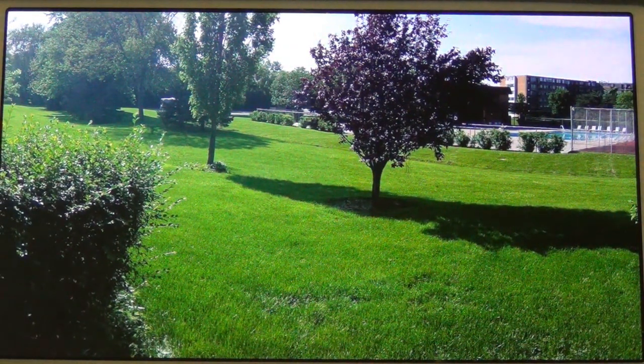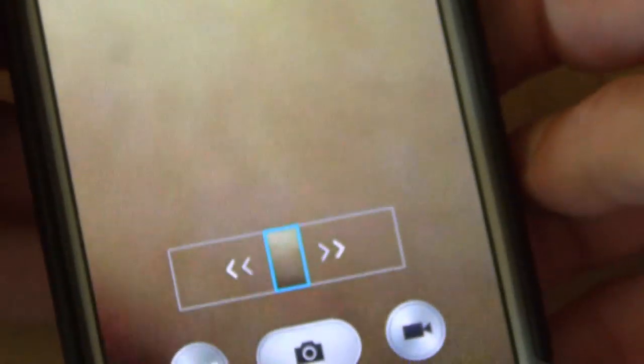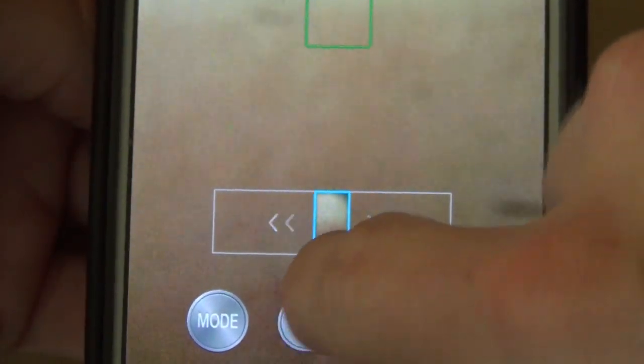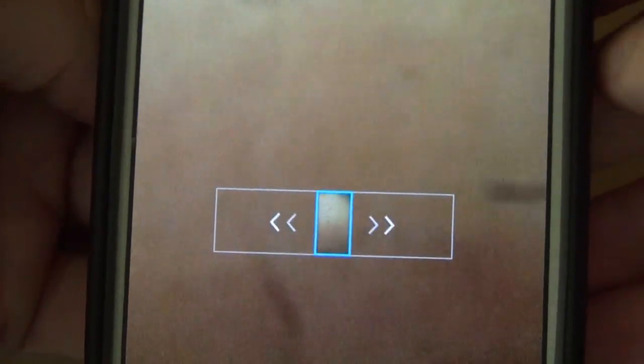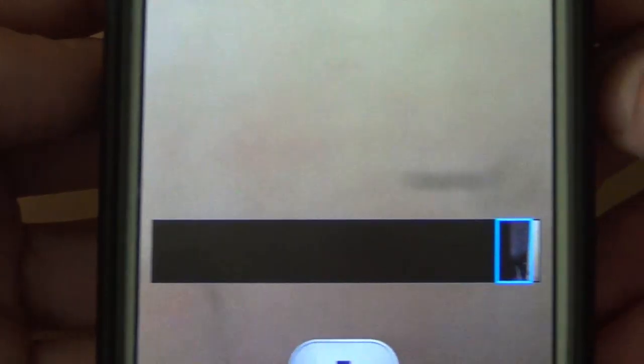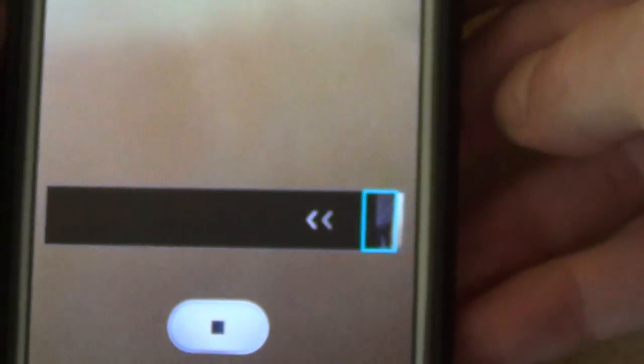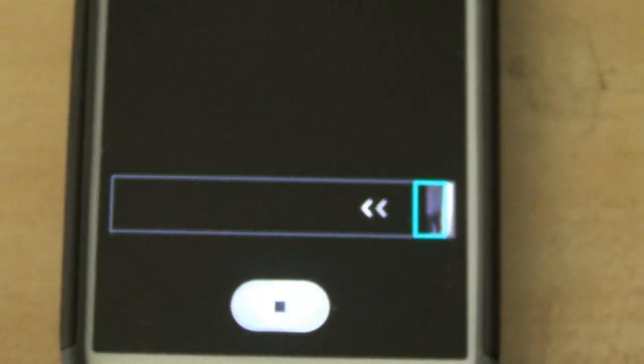It does a full 360-degree panorama. All you do is when you start it, press the camera button when you're in panorama mode. Then you can start moving one way or the other. When you start moving, it will start filling in. You've got to keep your camera positioned up and down and then just keep moving slowly in a full circle. So that's how it works.